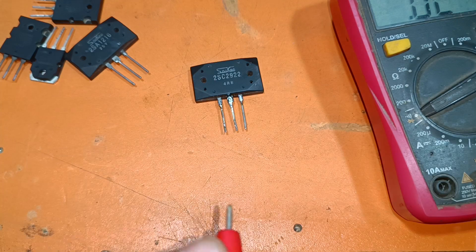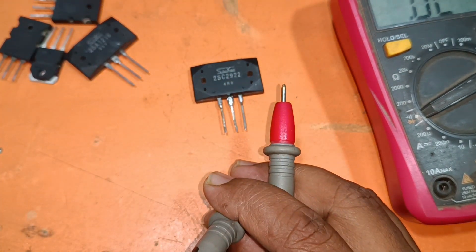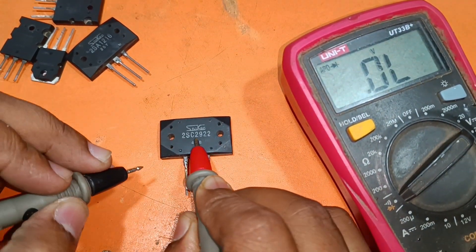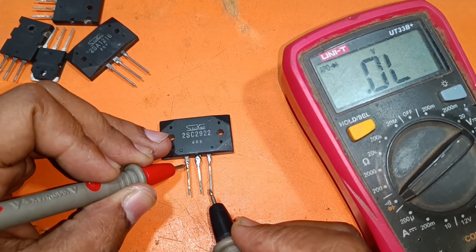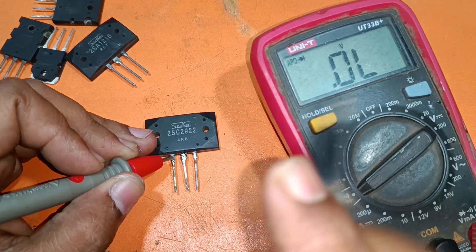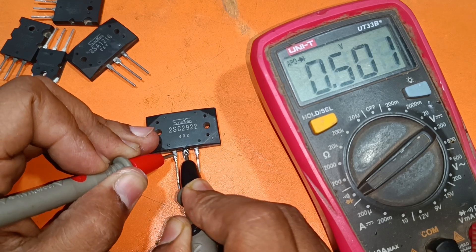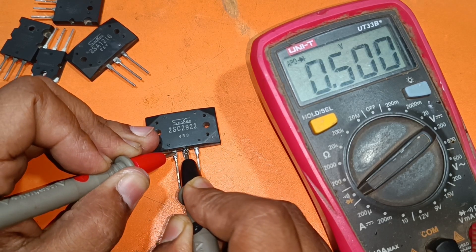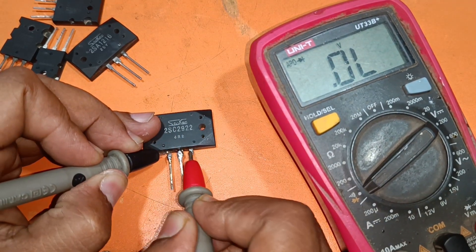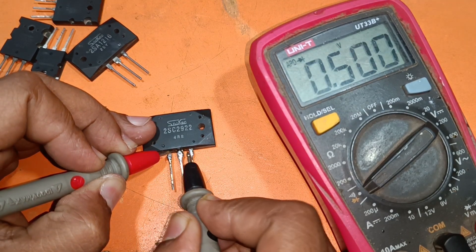I am going to check the Sanken — base, emitter, collector. This is a positive transistor. The first leg is the base, the second one is the collector, and the third one is the emitter. If I change the loop, it cannot work — no ohms.